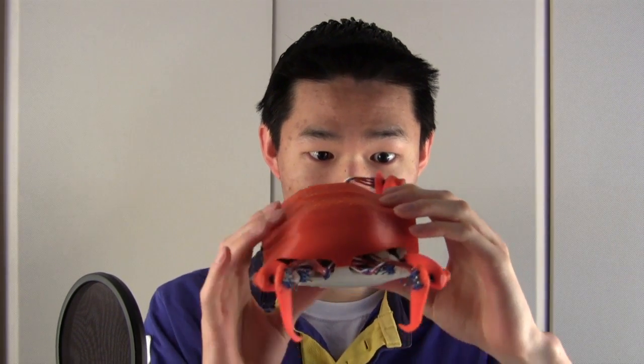First you have to work on all the hardware parts, and of course it always starts with the concept. Once you have the concept down, you start working on the hardware. This started with CAD in Rhino 3D, then you get all the parts 3D printed. Once you get all the parts 3D printed, you can begin assembly.